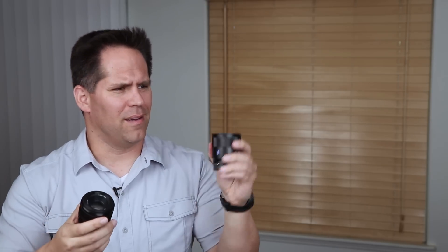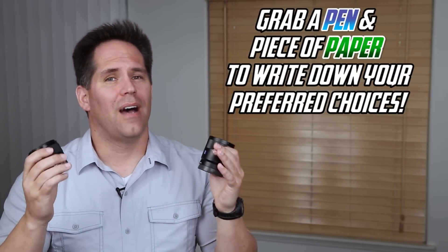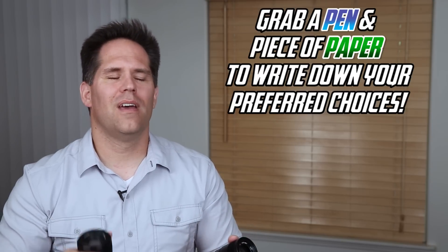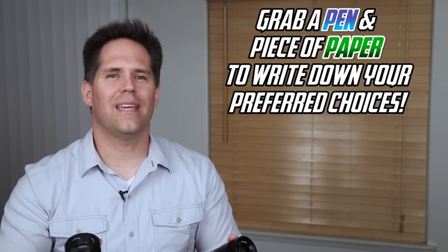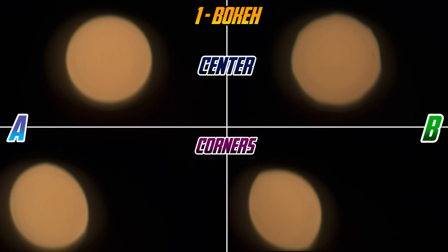So what are we getting for the extra $550 or $650? Let's take a look in some qualitative tests. I always recommend get a piece of paper and a pen and write down your answers. I'll give you the scores at the end and give you some additional comments afterwards. First up, let's take a look at bokeh. This is at f/1.8, blurred out of focus, both in the center as well as the bottom left-hand corner.